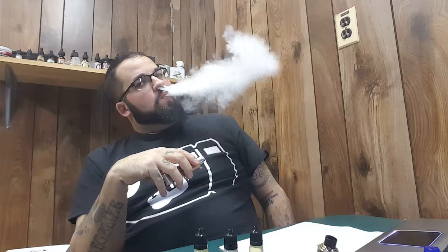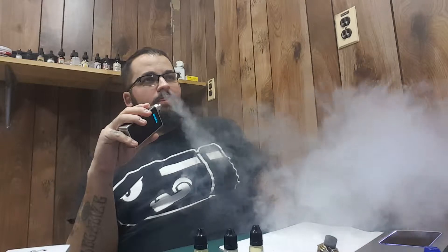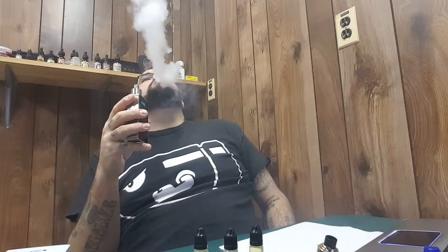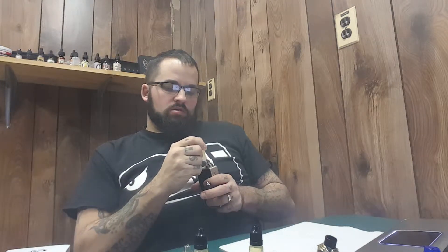We got Gummy Bear in here. Let's have a vape. It's very good, it's very good. It's not a dense vape. It's got pretty good flavor. It definitely tastes like Gummy Bear. I'm tasting the white Gummy Bear — that pineapple-y tropical Gummy Bear is the flavor that I get out of this. It has a very good taste to it. It could be an all-day vape for me. I could see me vaping this all day and not getting tired of it.